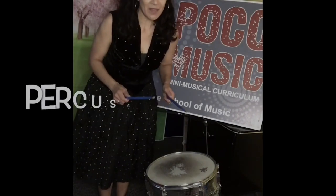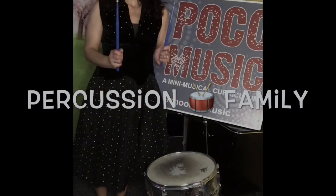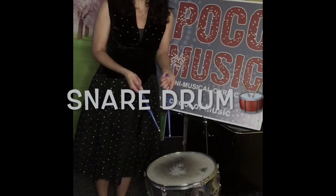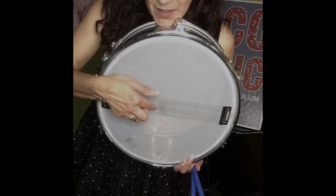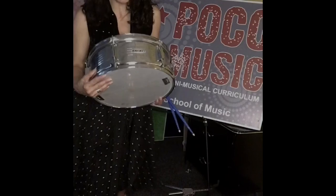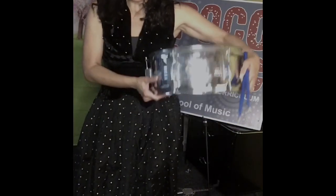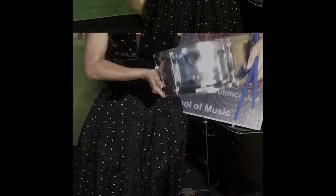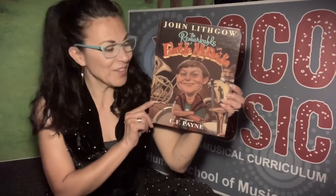This instrument is part of the percussion family. It vibrates onto the bottom and shakes the chain. Let's start our book — I want you to point out when you see some of these instruments in the book. We're gonna read The Remarkable Farkle McBride by John Lithgow, illustrated by C.F. Payne.